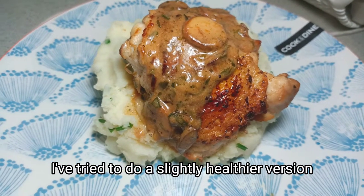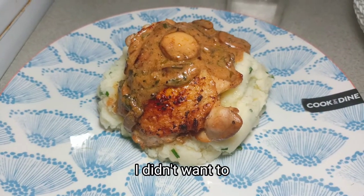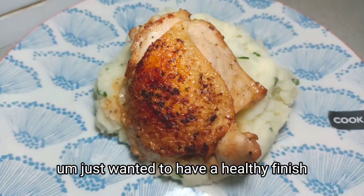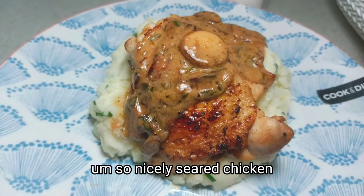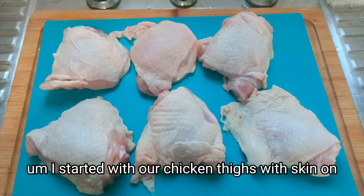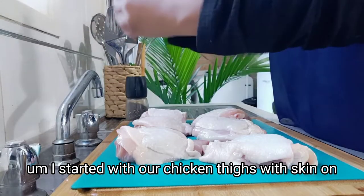I've tried to do a slightly healthier version of mushroom sauce because on a Friday night I didn't want to have a lot of cream and milk. I just wanted to have a healthy finish to the week — so nicely seared chicken, mashed potatoes, and some mushroom sauce.